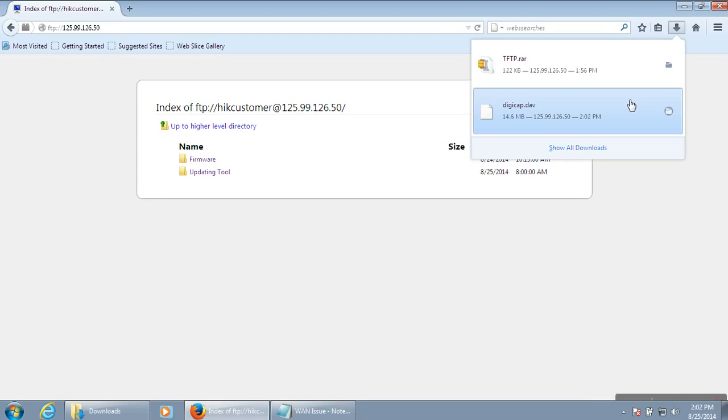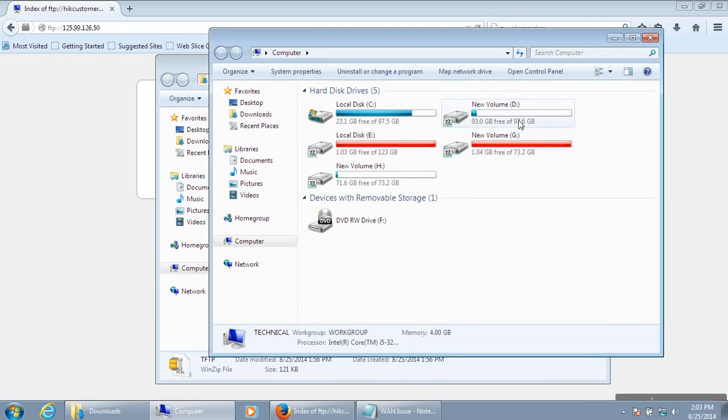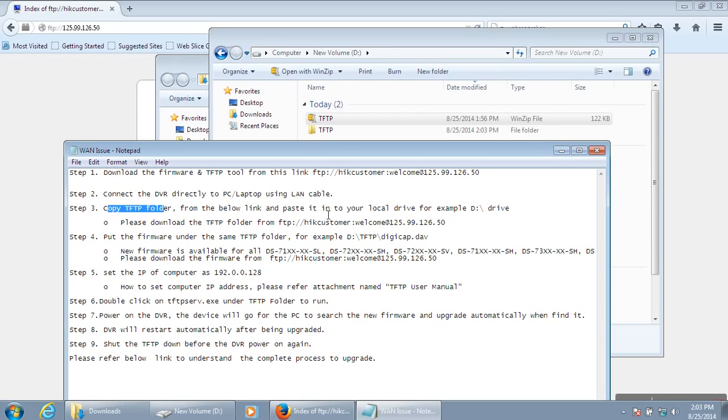The firmware download is complete. Now connect the DVR directly to your system or any PC — you can also disconnect it from the internet. Just connect the DVR directly to the PC. Copy the TFTP folder to the D drive, extract it, and paste it into the local drive.